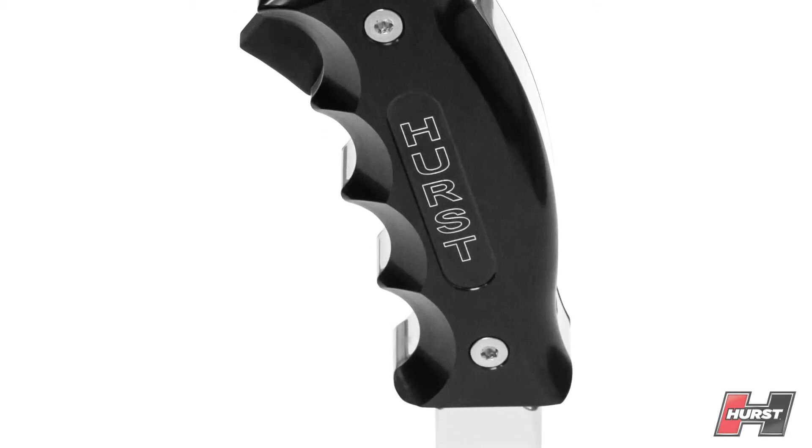This line of pistol grip is currently offered for late model Charger, Challenger, Mustang, and Camaro.